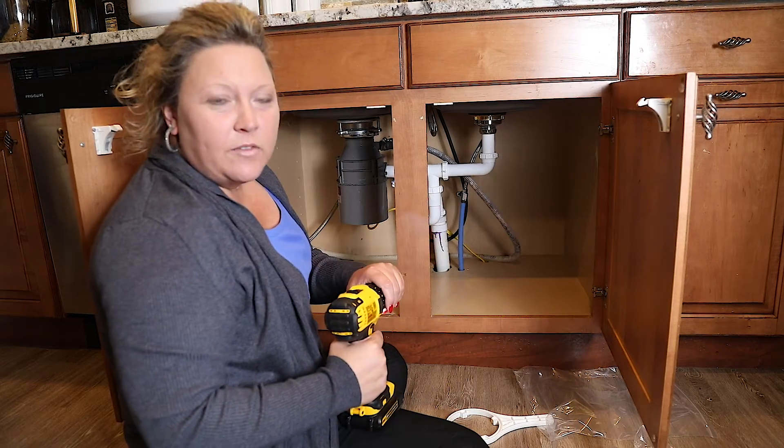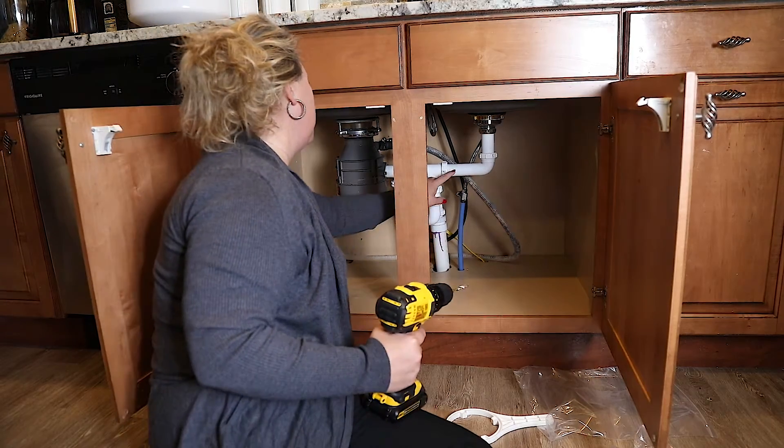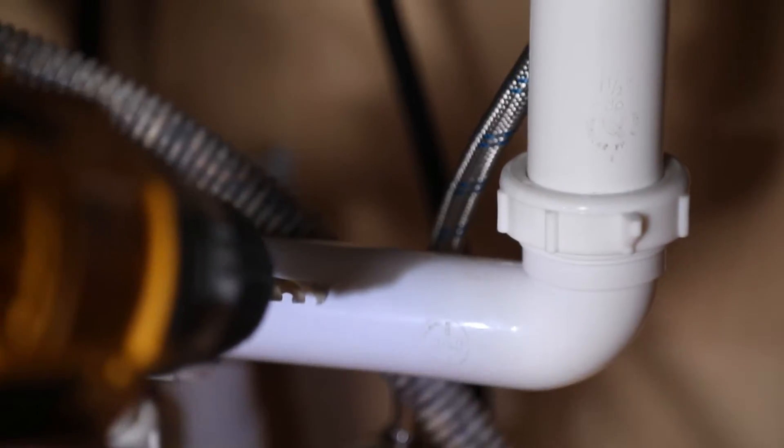The first step of the procedures says to mark the center for the 7/8th inch hole, so that's going to be about right here, and we're going to go ahead and drill that hole.